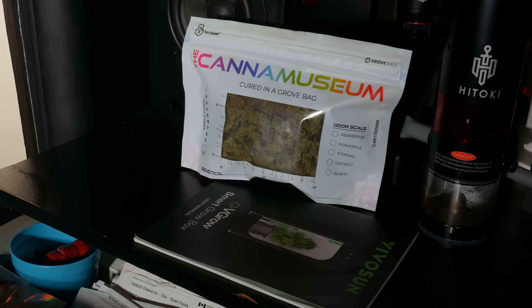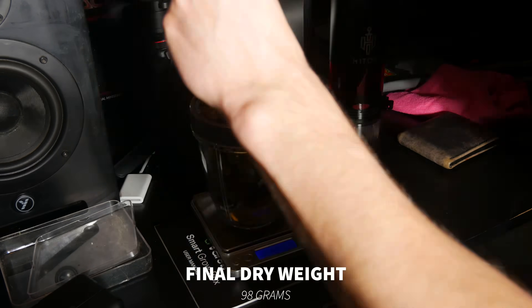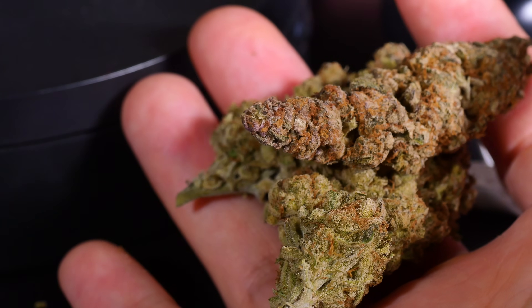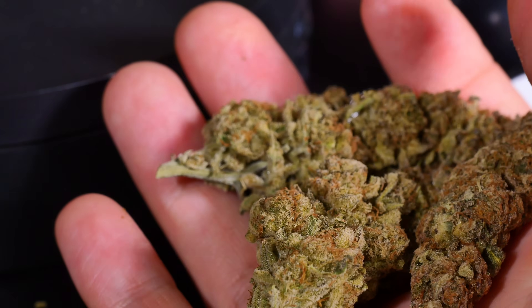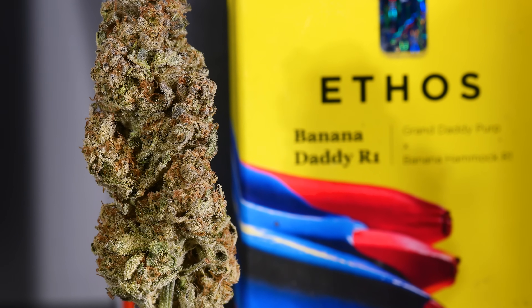Roughly 50 days after the weed had cured in a grove bag, we decided to sit down and do a final weigh-in, discuss some of the pros and cons of using the VGrow smart grow box, and give our final verdict on the Banana Daddy R1. For any of you who are interested in seeing that footage, drop a comment below and maybe we'll do a post-bud review video for this Banana Daddy R1, because it is probably one of the better strains we've grown in a while.